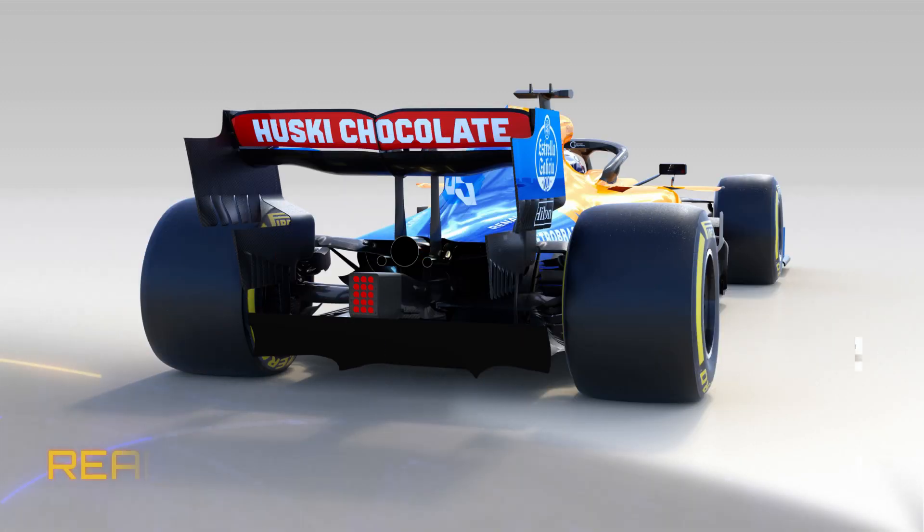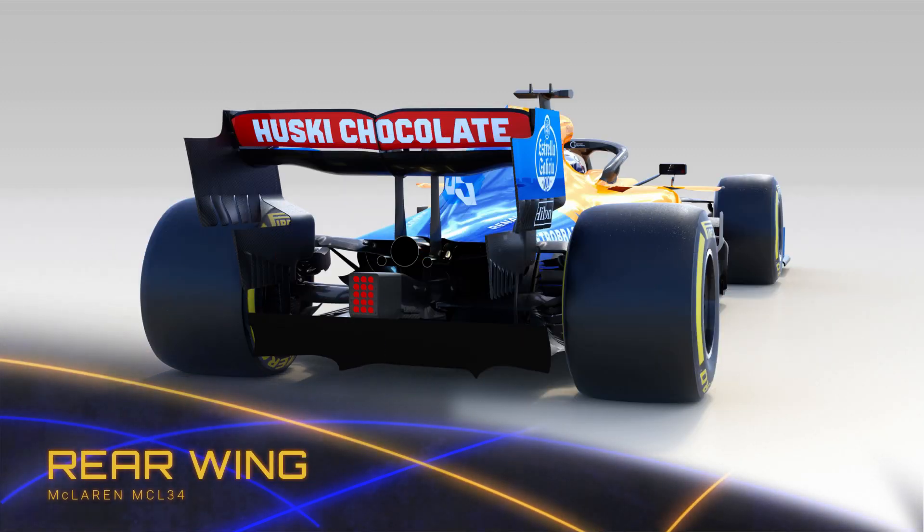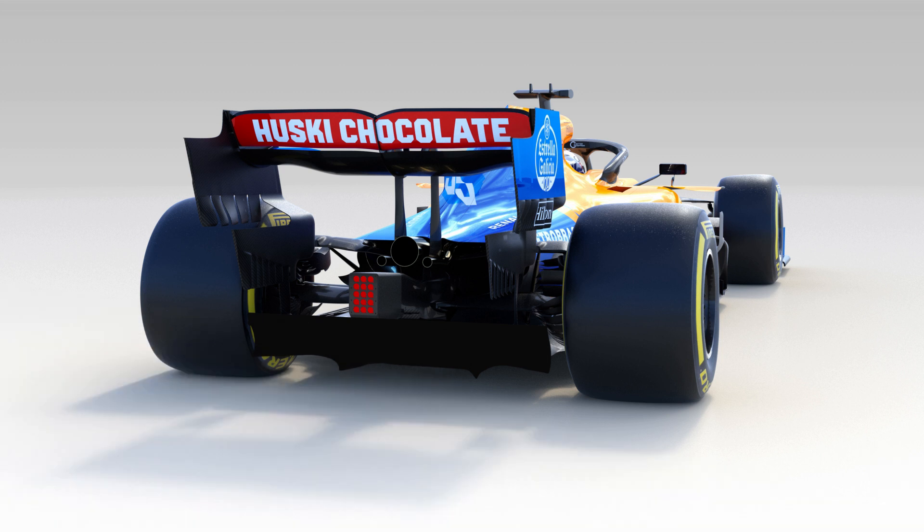The rear wing is supported by two swan-neck style pillars, with the central portion of the main plane drooped down to produce more downforce, whilst the outboard sections are extruded upward to meet the end plate, in an attempt to reduce drag. The end plates continue to feature the multiple strakes on the edge of the bounding box in the transition region to maximise the wing's output, and it's actually a design that they pioneered and has subsequently been copied by most of the field.